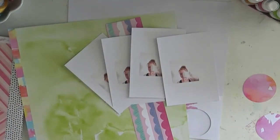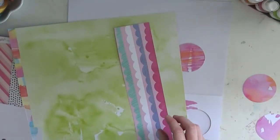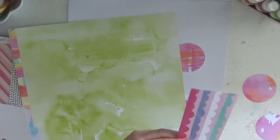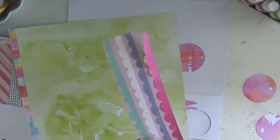This page ends up being for the sketch challenge — there's my sketch. I end up flipping it 90 degrees to suit the layout. I'm using the July kit.